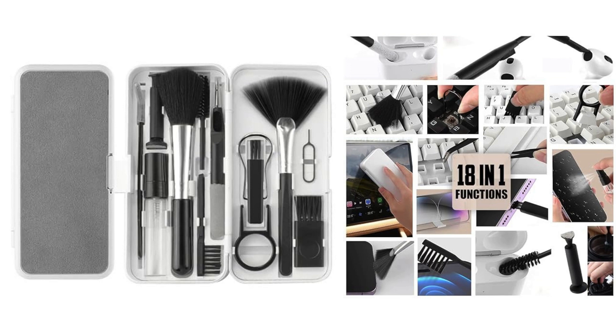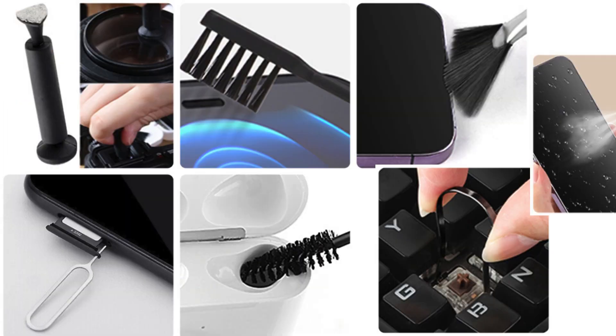360-degree cleaning solution: the Clore Q10 ensures a 360-degree cleaning solution, reaching every nook and cranny of your devices. The various brushes, cleaning pens, and swabs guarantee a thorough cleaning, leaving your gadgets spotless.